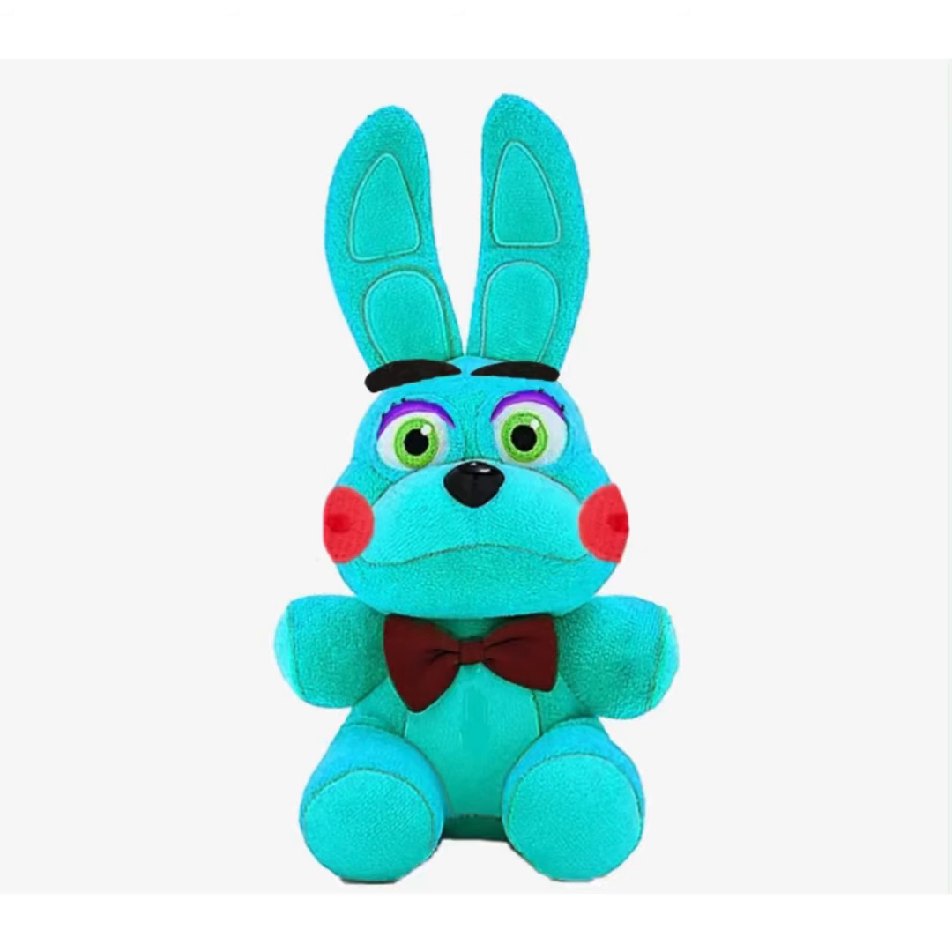Next up is Toy Bonnie. I got Spring Bonnie and made him blue. I gave him purple eye things and eyebrows. The board is supposed to be brighter but I couldn't do that, sorry about that. Then I did the cheeks. That's pretty much it.